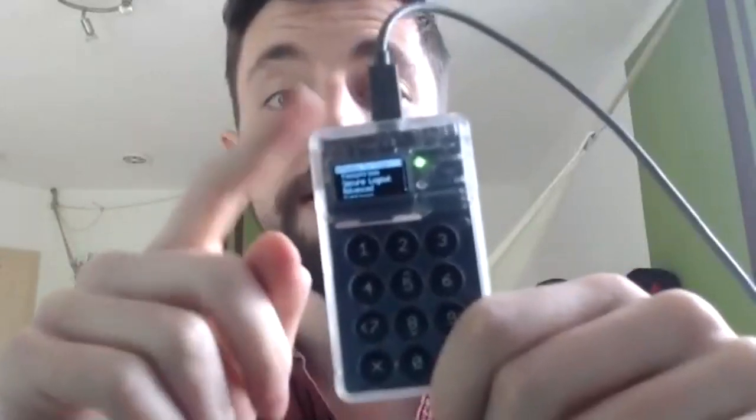That backup is both for the testnet, mainnet, or whatever chain you want to back up your coins from. To do this, we first have to completely wipe the seed. This means we destroy the current master seed that is on here and overwrite it so that it's empty again — a bunch of zeros — meaning you can no longer access the private keys on this specific device.